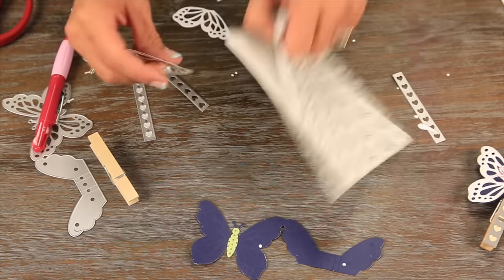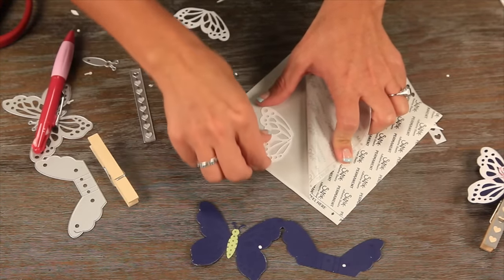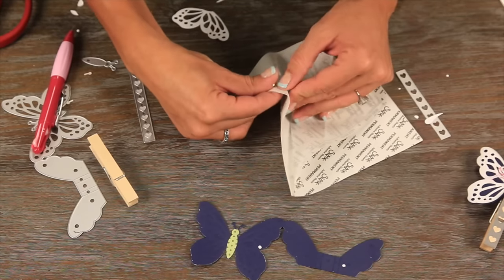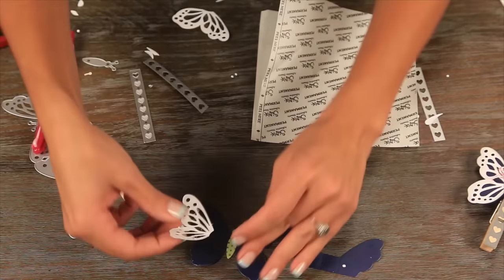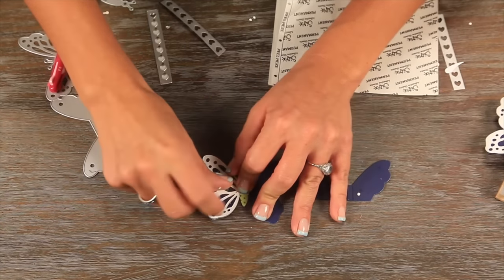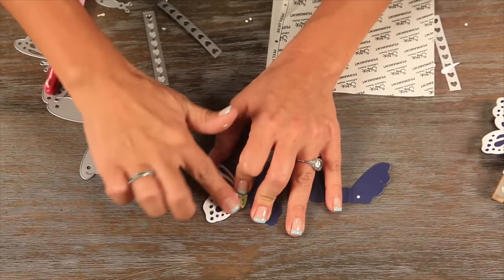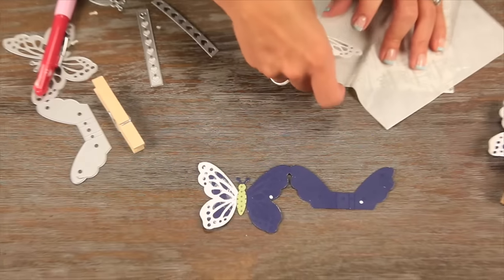Now I'm going to take these wings and drop them on this adhesive paper just to get a little bit of sticky tack. Place that on top of the design, and you can pick up any excess with your finger. Go ahead and do the other side.